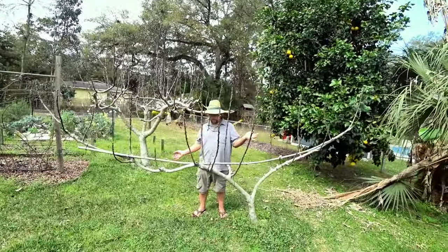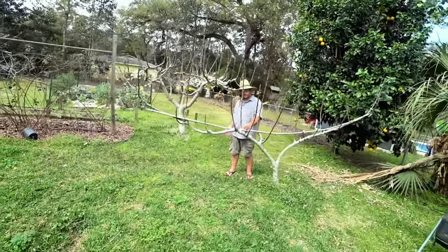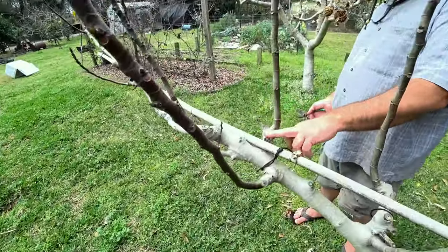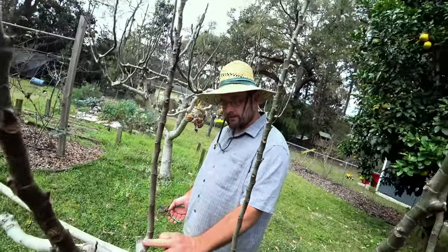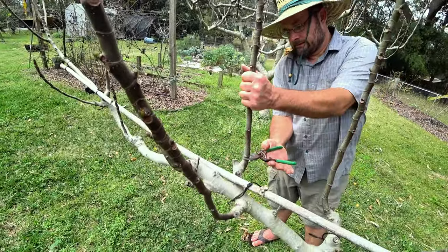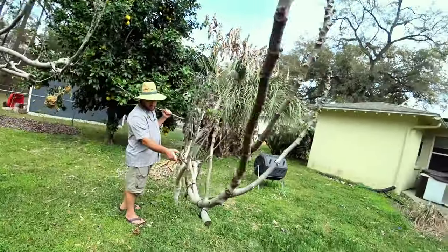I'm trying to prune the fig. We're doing the Japanese style. Here you can really see the start of one of the spurs. This was the first pruning and then the spur grew out. That was the second pruning and then the spur grew out. Here's the third. And over here is a new bud, coming out horizontally.